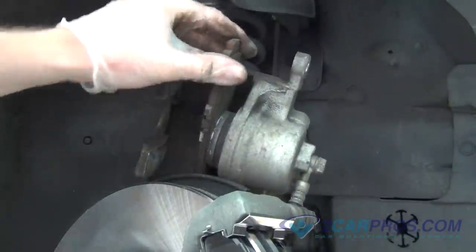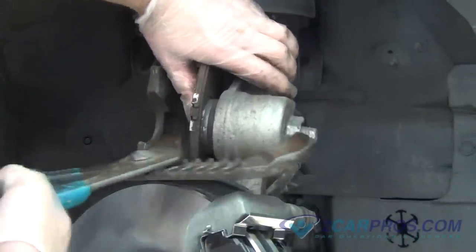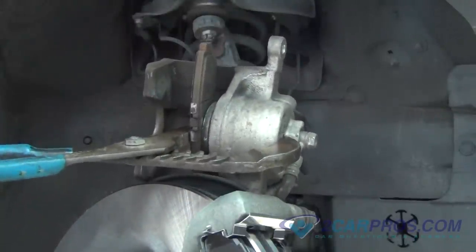We will need to compress the brake caliper piston back into the brake caliper. We like to use an old brake pad and a large pair of channel locks, but you can also use a brake caliper compression tool.